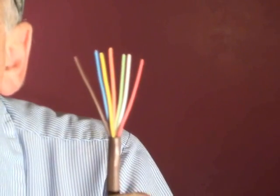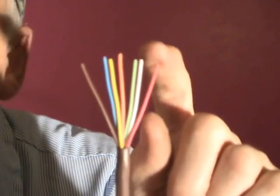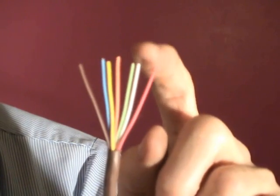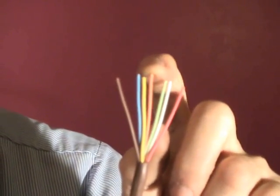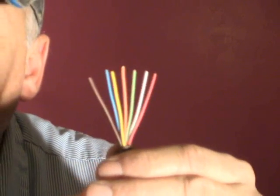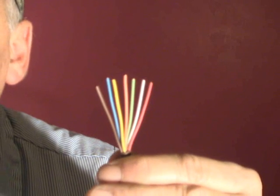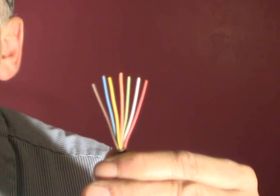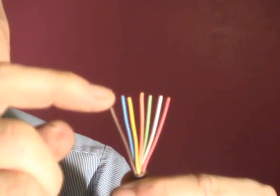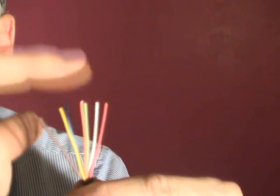Now here we have a seven conductor set of thermostat wires — by the way, it's 18 gauge, and the ones I'm showing you are all 18 gauge. Here we have the red, white, green, orange, yellow, blue, and brown. Usually a seven conductor 18 gauge is used in heat pumps because the orange and brown can be used for the heat pump reversing valve. The brown would be for a heat-active reversing valve, and the orange would be for a cooling-active reversing valve.